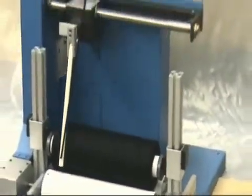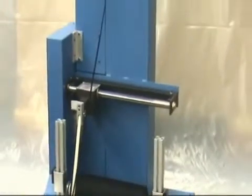As the spool fills, it rises up slowly. The traverser positions the cord onto the spool.